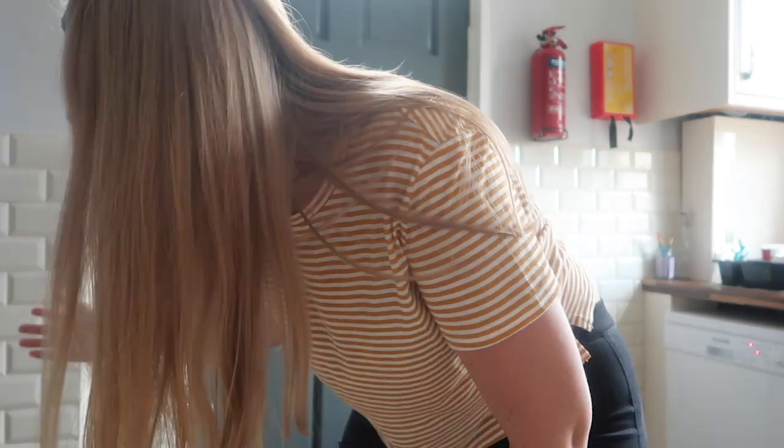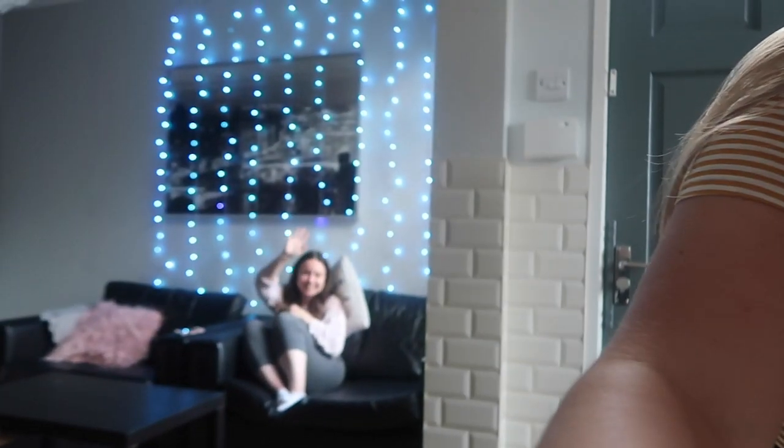Today is day one. We're making burritos. Emily is going to eat them with me - let's hope I don't poison her. We're going to start with some nachos. Nice and easy.